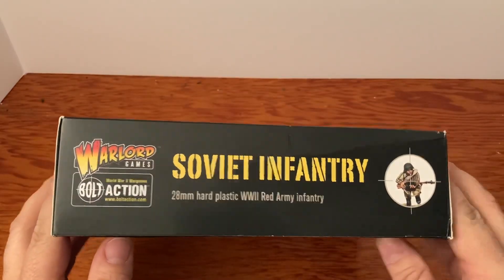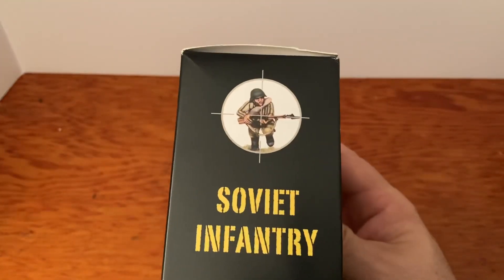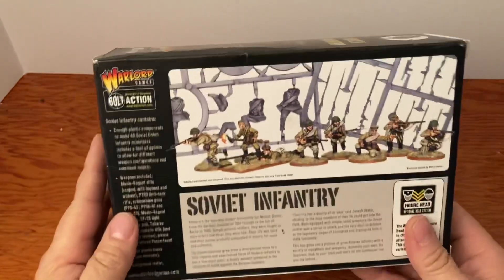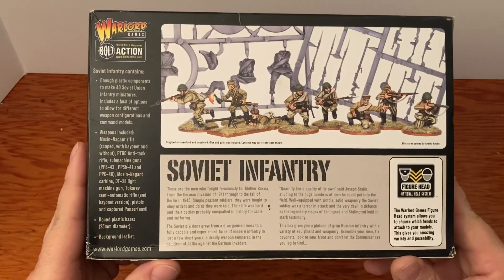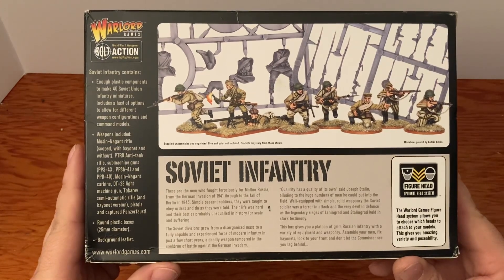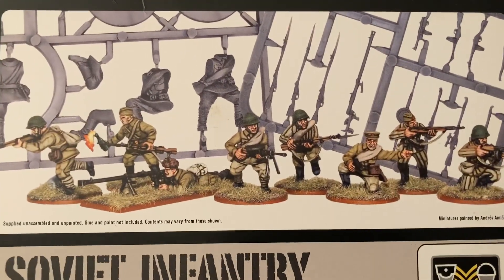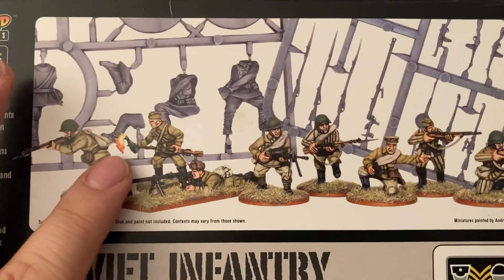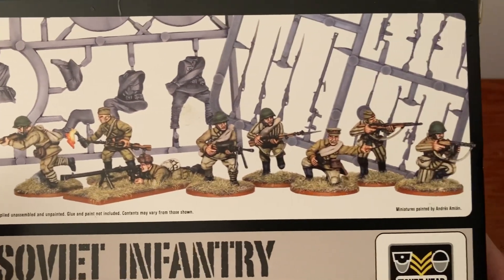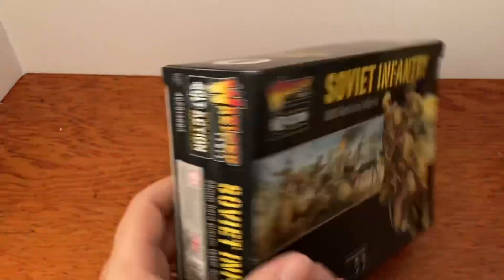There's the side, other side. Here's stuff rattling around in there, and here is the back — check that out, it lists everything that comes with it. The Soviet infantry section gives you a little bit of background on these guys. Check out all the possibilities — that guy's got a Molotov cocktail right there, that is cool.